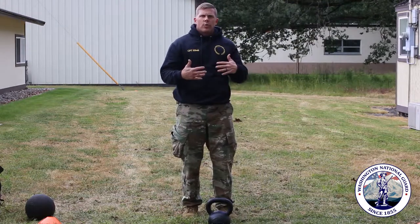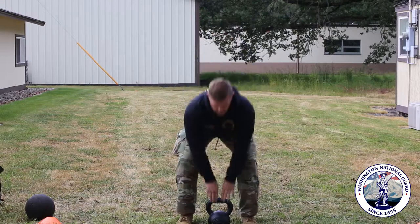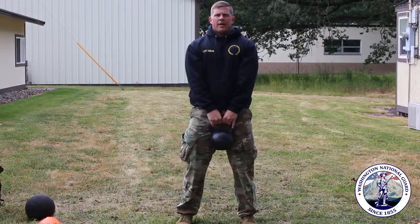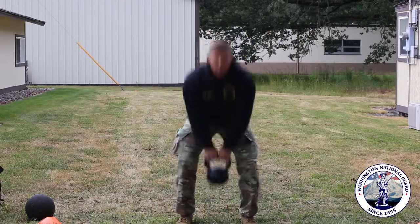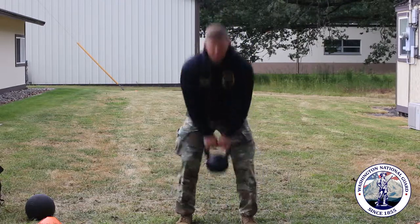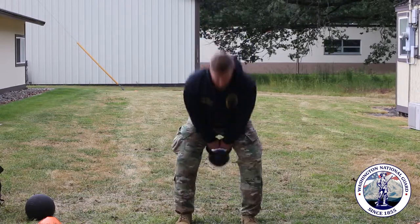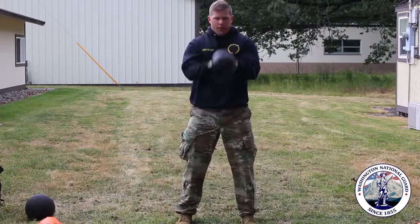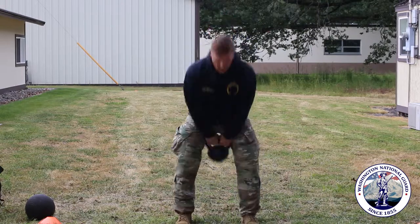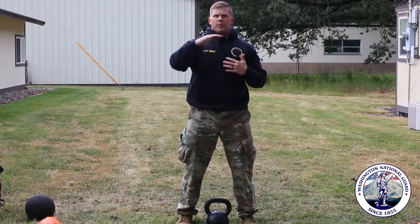Another thing that helps people if they just don't know where to start for the kettlebell is just starting with a deadlift — we kind of went over these last time — and then adding a little explosive drive to it, and then going from there to get the hang of that hip hinge along with the momentum of your swing.